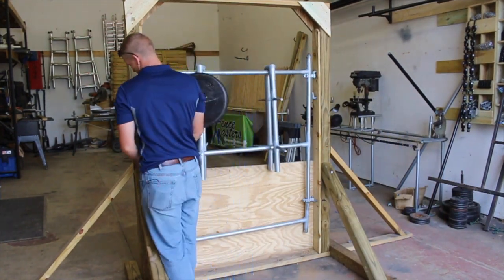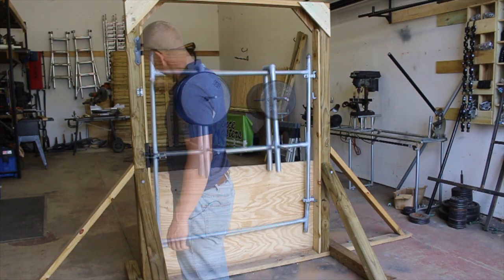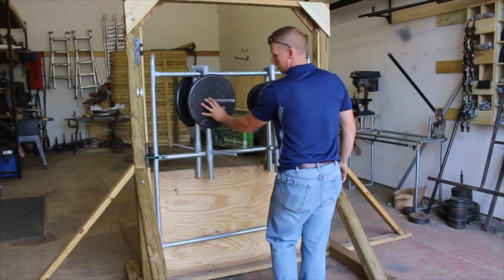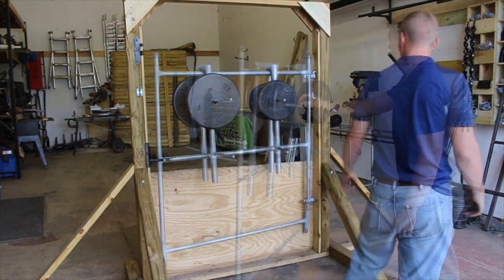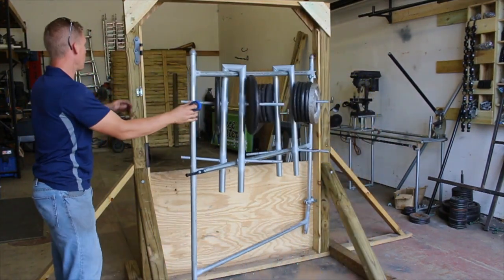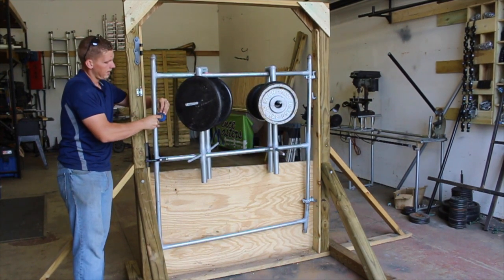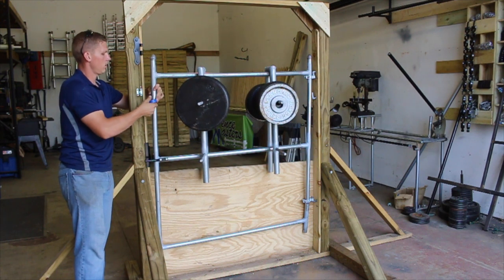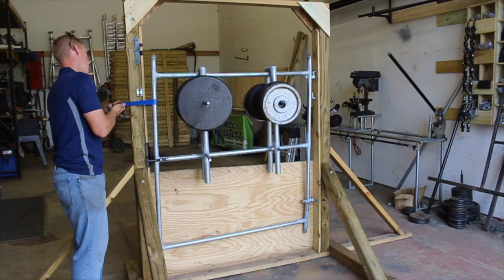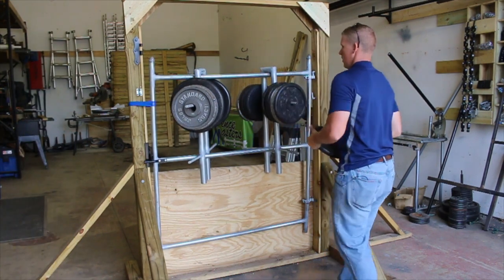200 pounds. 300 pounds. This guy's moving around on me a little bit too much, so I'm just going to throw some tape on here real quick so it doesn't keep opening up. This will be 500 pounds.